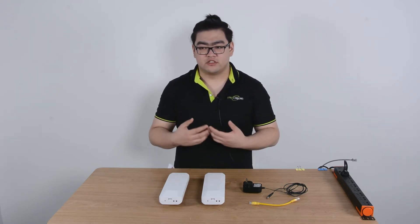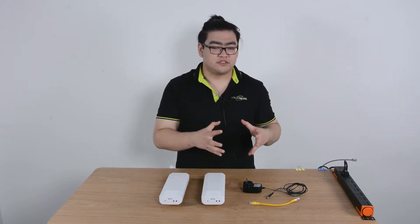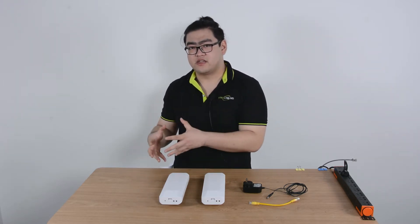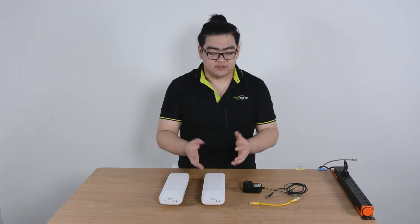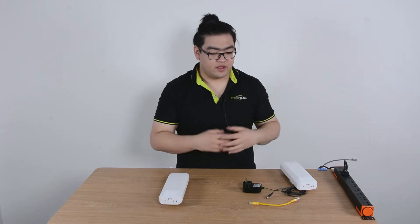It is a device which comes in two devices in a pair. One device will act as a master device, another will act as a slave device. The master device will connect to our main network and then receive the power, the data, and it will transmit the data into a wireless signal.